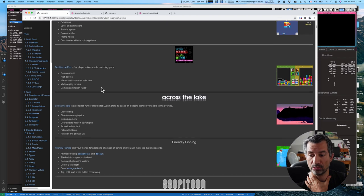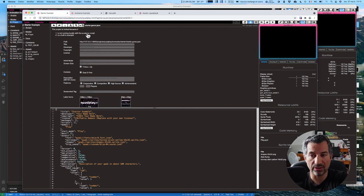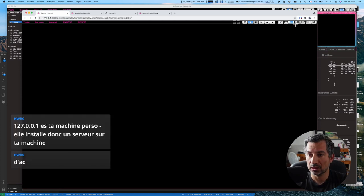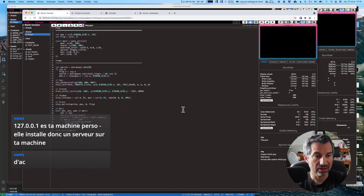Ils ont déjà une doc avec absolument tout dedans, des jeux inclus — on peut déjà jouer à plein de jeux accessibles directement, des exemples plus ou moins complexes. Le starter est encore plus simple mais ça vous permet de bien piger. On a un personnage qui peut se déplacer juste gauche-droite, et puis une balle qui rebondit, un titre — les bases pour démarrer un jeu sont là. C'est un script Python derrière qui lance un petit serveur local, c'est tout en local. L'exemple est vraiment très très simple, avec très très peu de code.